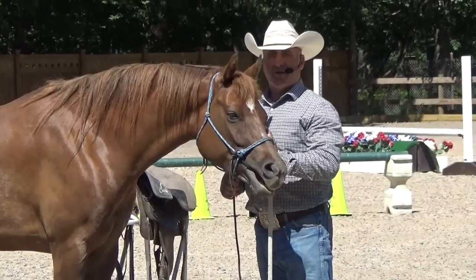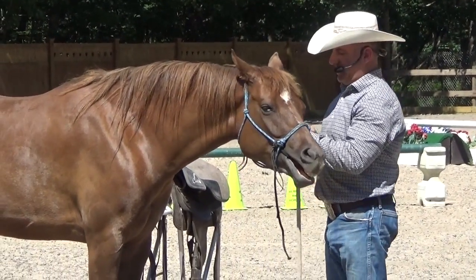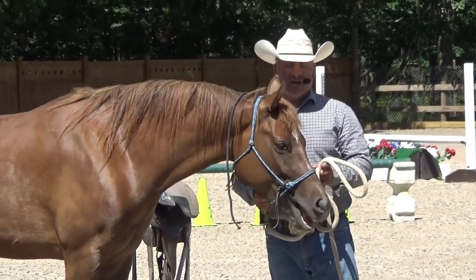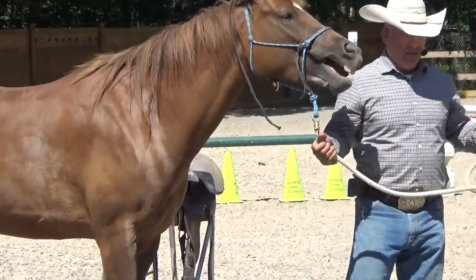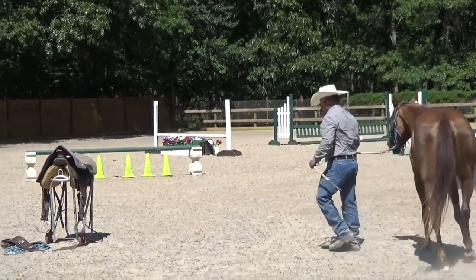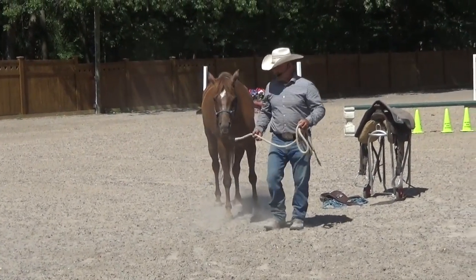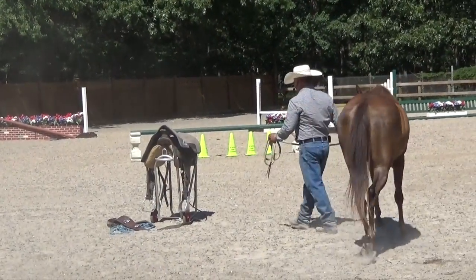Make sure it's a soft rope. Don't use a hay string or something like that — it's just not right. You don't want to hurt the horse in any way. So she's got that rope in her mouth. She's not real comfortable with it. Typically a young horse that you're starting is going to chew a lot. What I'm going to do is move her around while she's got that rope in her mouth — distract her from it, maybe work on the lead lesson, so she's not thinking so much about that rope in her mouth.